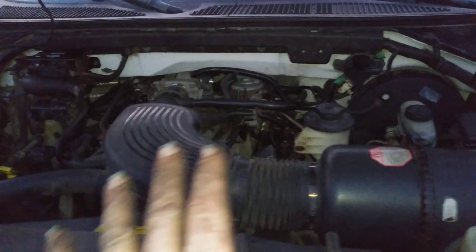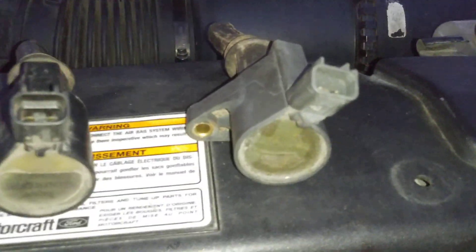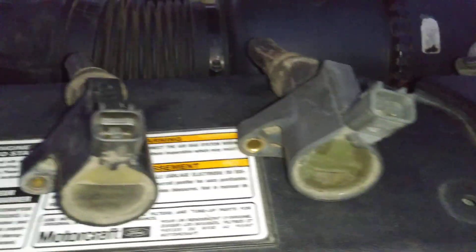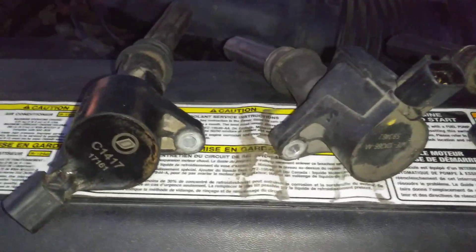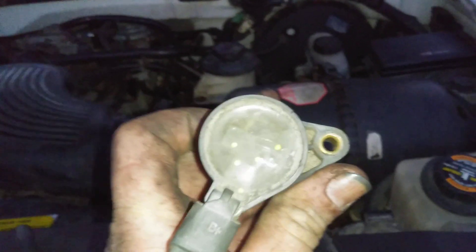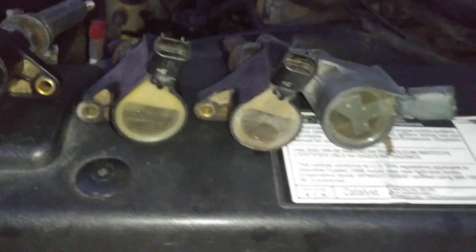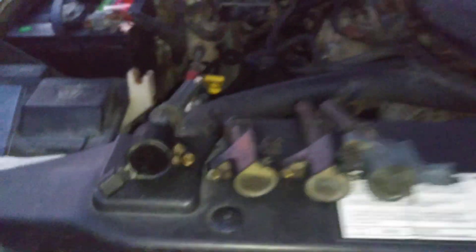I'm not going to recommend you guys to do this, but let me show you what I ran into real quick. Driver side ignition coils — don't know who you are, there's a factory Motorcraft, don't know who you are, and that looks like a Duralast. So technically, a bunch of random coils. You don't know the quality or where they came from. Let's go over here to the passenger side — there's two factory Motorcrafts and two different coils.